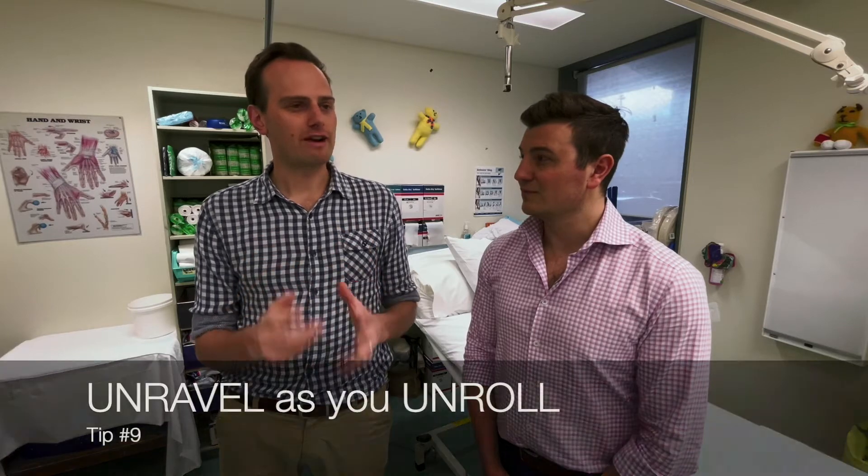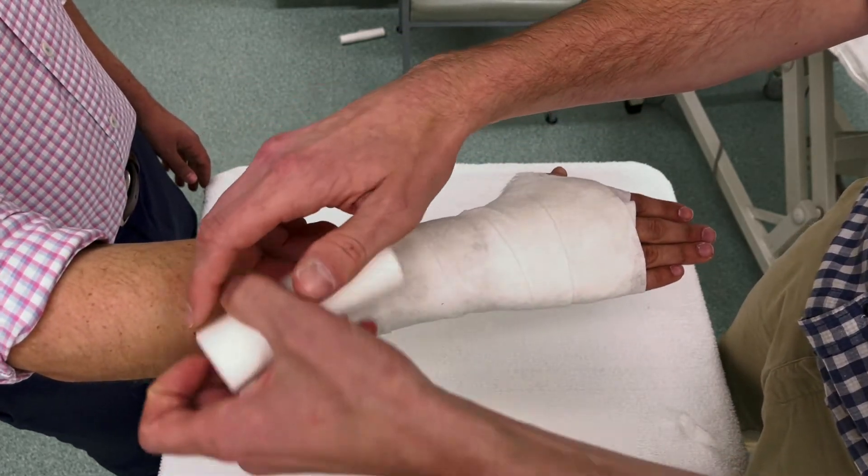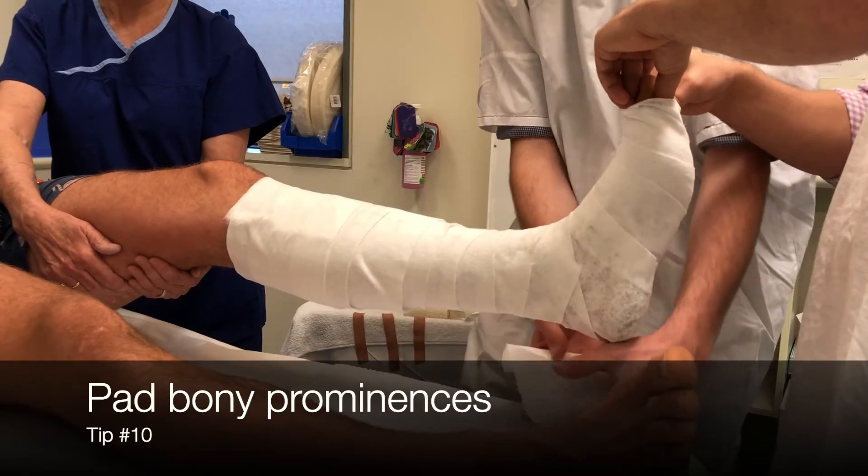In fracture clinics people might use a stocking, but in practice in theater and ED we go straight to padding. The key part is unrolling as you unroll — the roll should open up as you circumduct the limb. You don't want to be pulling and unraveling the other way, which feels unnatural and makes it very difficult. Webril is preferred as it tears easily and conforms well, unlike softband which is more space-filling but doesn't conform as well.